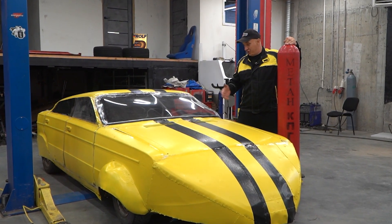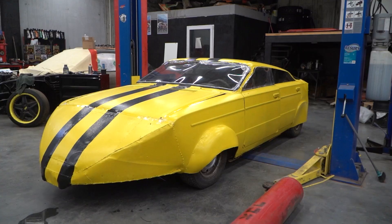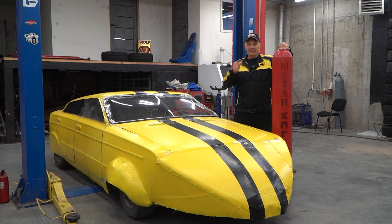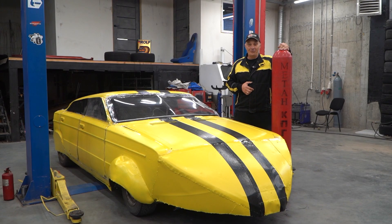Hey there, fellows! Right here I've got this lovely car, which is very aerodynamic. It actually kind of looks like a rocket-powered sled. Rocket is the key word in this equation. The look of the thing is sorted, and now we just need to make it go like it looks.